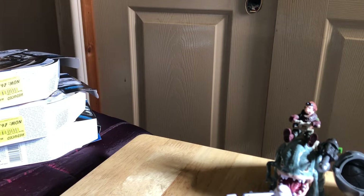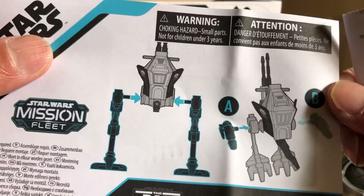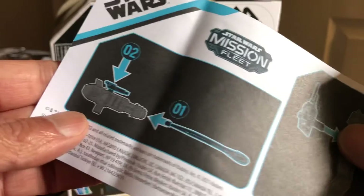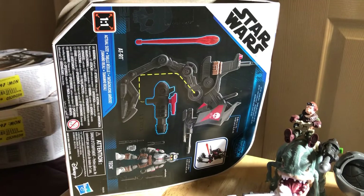There are some instructions with this set. You have to put the legs into the body, there are missiles, and instructions on how to put the missile in and the backpack for Tech.